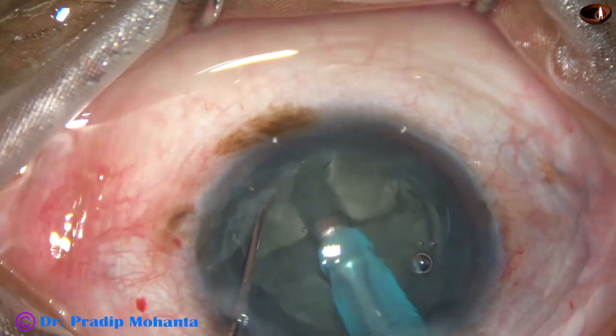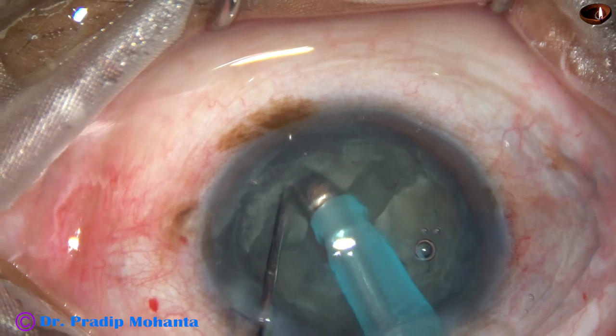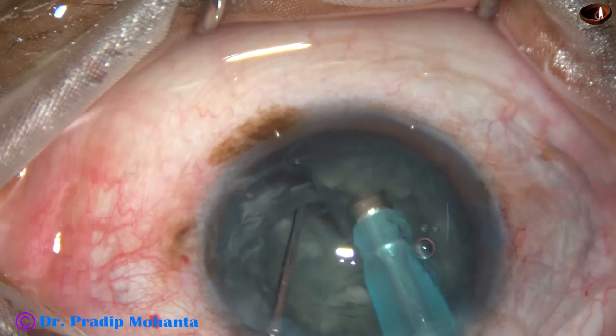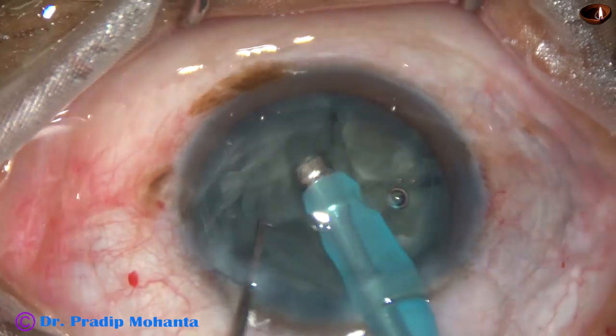And now I have to deepen these trenches to about 80% depth. And then I try dividing the nucleus into four fragments by opposing forces.